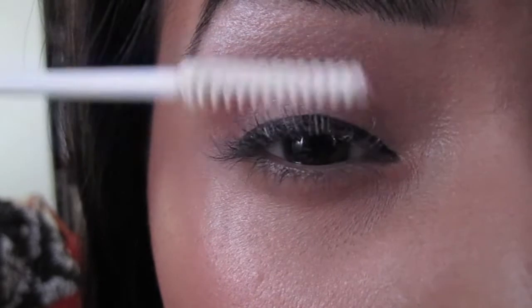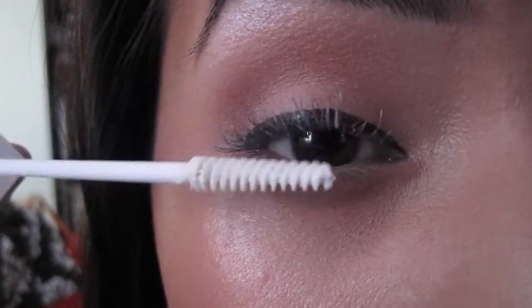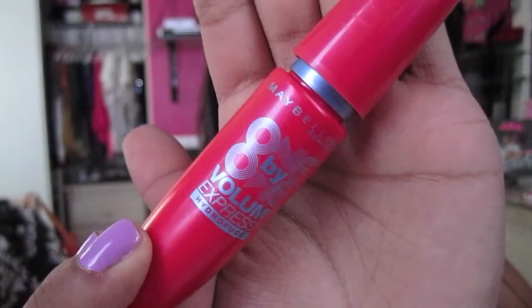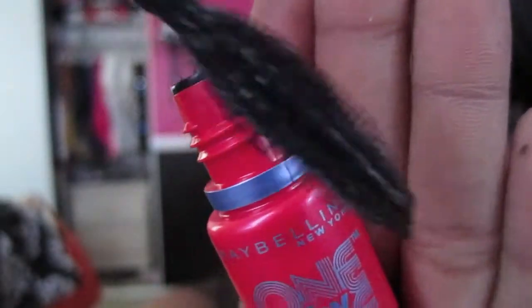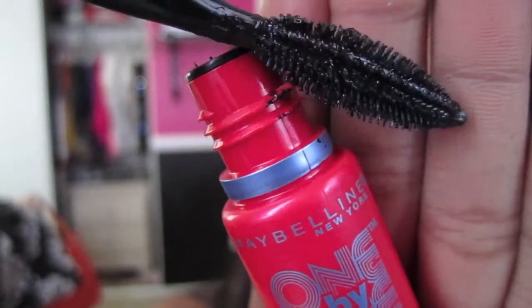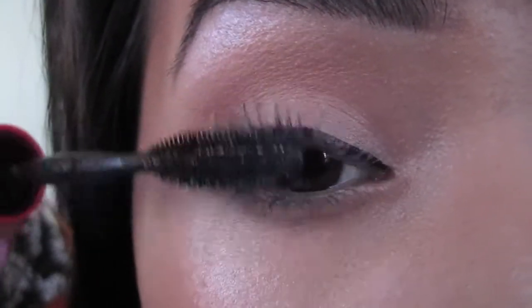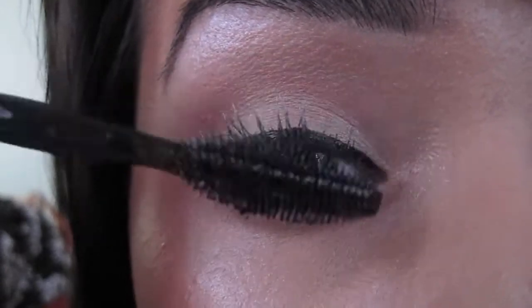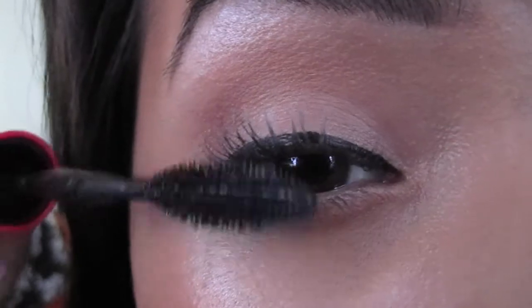I feel like when I apply this at the tip of the lashes, this is actually what creates that long lash effect. Next, I will be using Maybelline's 1x1 Volume Express Waterproof Mascara. I find that this particular mascara really helps to separate every lash. I like to apply this mascara just at the base of my lashes. Using a waterproof mascara really helps to hold the curl of the lashes — trust me, the curl is not going anywhere all day.